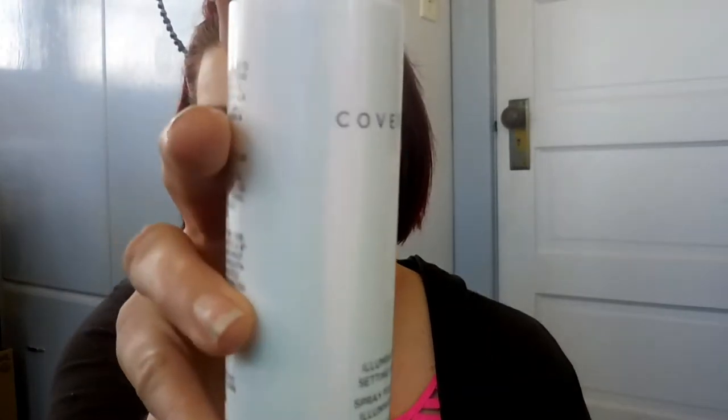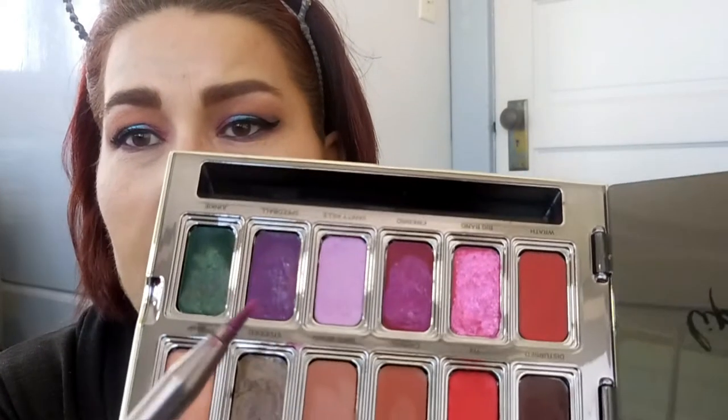Typically I do setting spray before eyeliner and mascara, but I'm going to set my face now with the Cover Effects Illuminating Setting Spray — this has become my favorite setting spray and we got it from BoxyCharm. I really like it because it helps illuminate my face. I use a matte formula foundation so this helps it look more dewy. Then I'm going to use my Urban Decay Vice lipstick palette — in the spirit of these crazy eye colors, I'm going to use this purple called Speedball topped with this pink called Big Bang.